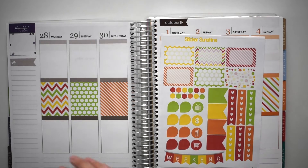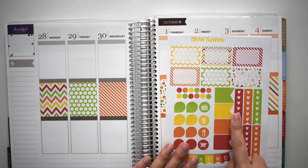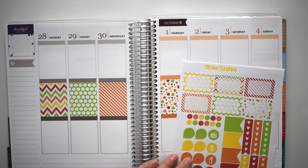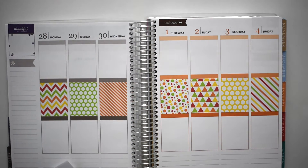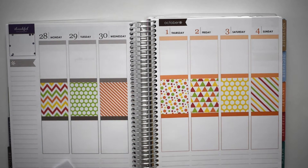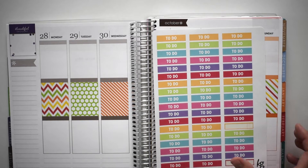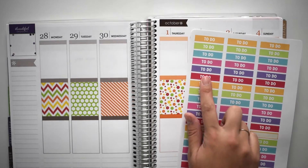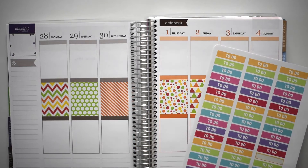And now I think I'm going to go ahead and put in my checklist. I'm going to be using the checklist from this set, and I also ordered an extra set of checklists — they're the same ones because I like to have seven. For my to-do headers this week, I'm going to use this set by KG Planner, and I'm just going to use the red, yellow, and green ones.